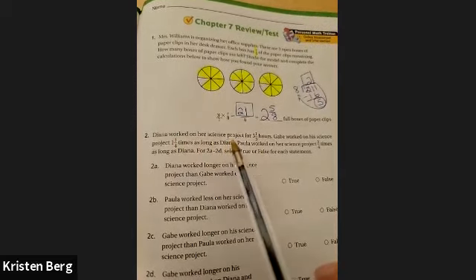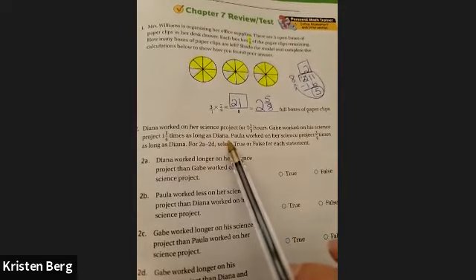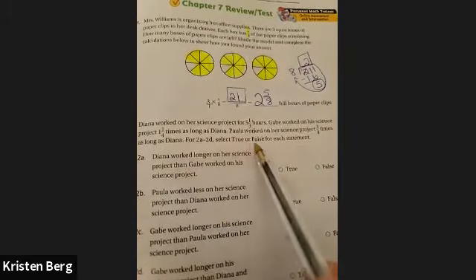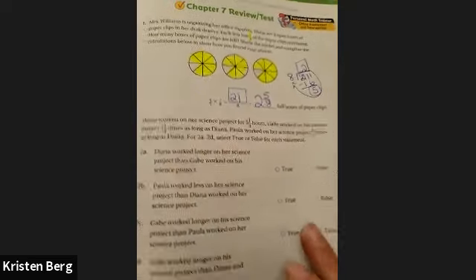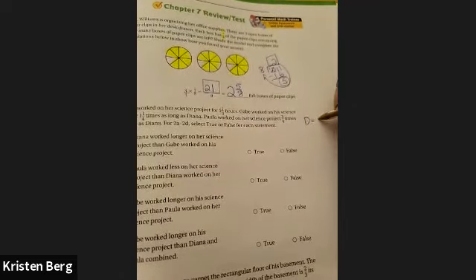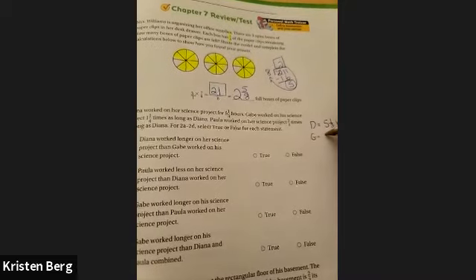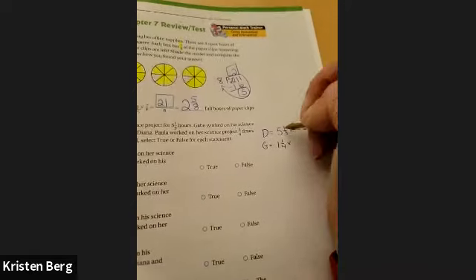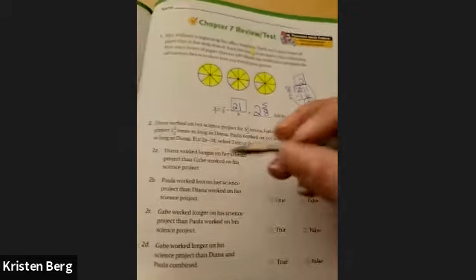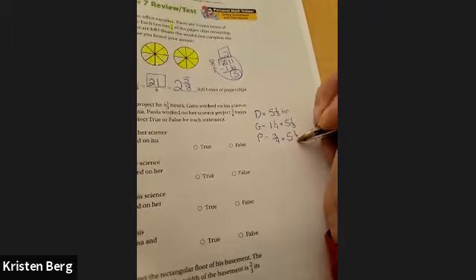Diana worked on her science project for five and one-third hours. Gabe worked on his science project one and one-fourth times as long as Diana. And Paula worked on her science project three-fourths as many times as Diana. You're going to select whether each statement is true or false. So Diana is five and one-third hours. Gabe is one and one-fourth times Diana, which is five and one-third. And Paula is three-fourths times Diana, which is also five and one-third.